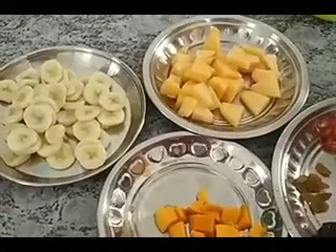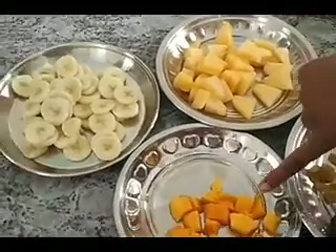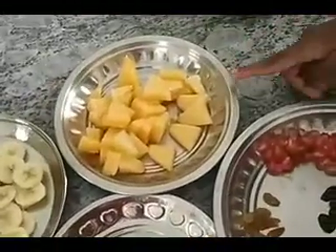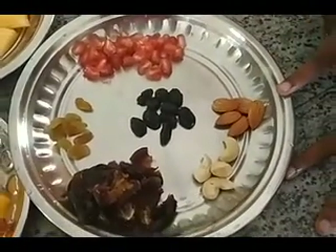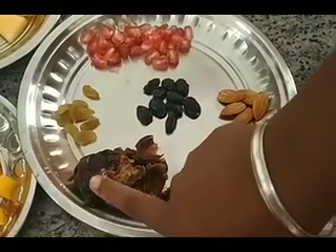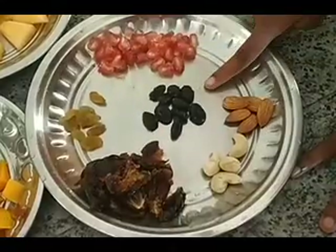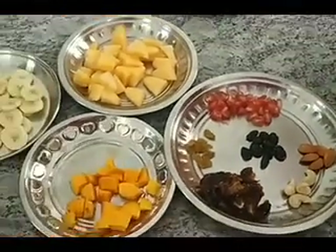Guys, let me show you the ingredients. We are going to be putting mango, which is my favorite, banana, pomegranate, badam, almonds, cashew, dates, dried green grapes, and dried black grapes. Shall we start mixing?